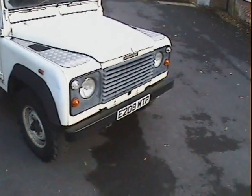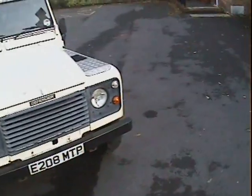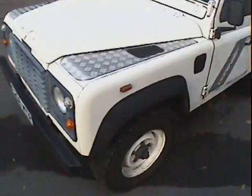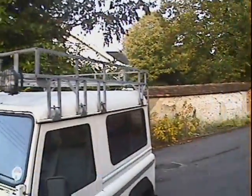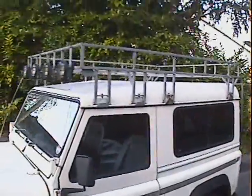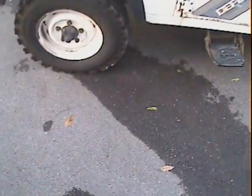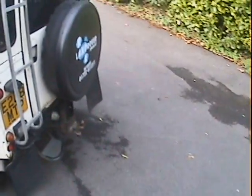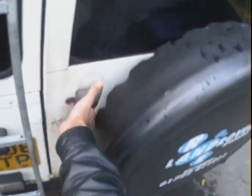Let's take a walk around this Land Rover 90 2.5 diesel finished in white. It's got lots of bits and bobs — checker plate on the top of the front wings, a superb full brown church roof rack with rear ladder, lights wired into the front which work from the switch, side steps, and it's running 750 by 16 LT tires, which are a nice combination of on/off-road ones. It's also got a rear step and a full tow pack in the back.